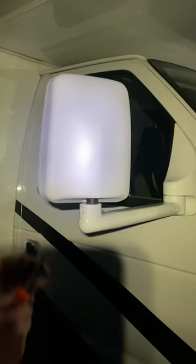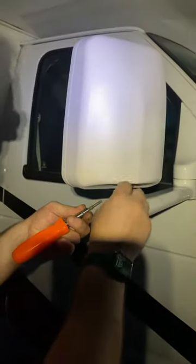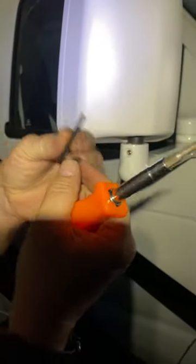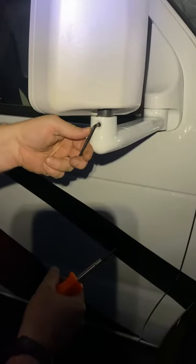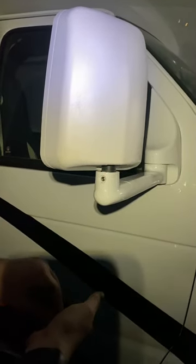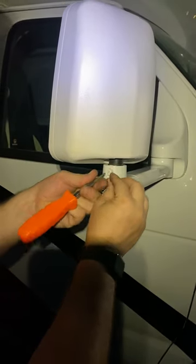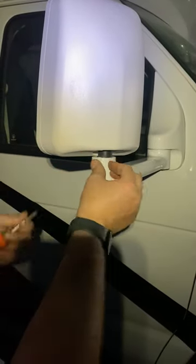If they get loose, you'll need to take this little plastic cap off, and then put an allen wrench in — I don't know what size this one is, but I'll try to leave it in here — and then you can tighten or loosen it. Don't tighten it too much or you won't be able to turn them at all. When you're done, take this little plastic cap and screw it back in, and that's it.